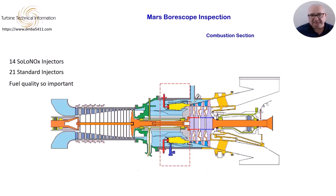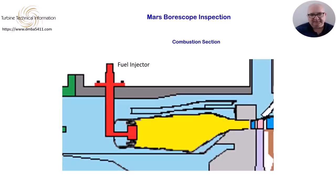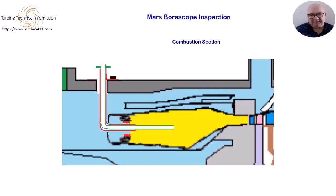Removal of the injectors is the primary access to carry out a borescope inspection of the combustion chamber and first stage nozzle guide vanes. There are also four borescope plugs that can be removed from the combustion casing. These can be used for a preliminary inspection if need be, but the main inspection is through the injector mounting location. We will normally access the combustion chamber via the fuel injectors. Here we see a diagram of one of the guide tube field tools that are used to guide the borescope right to the first stage nozzle guide vanes.